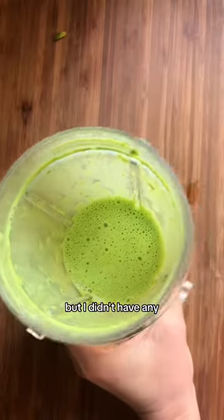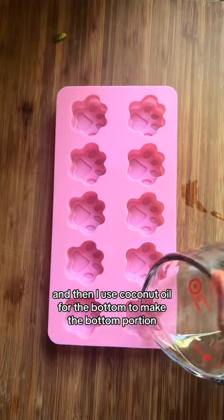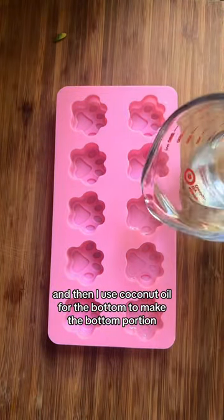I'm gonna use some Greek yogurt. Usually I use kefir, but I didn't have any. I blend it on up with some water, and then I use coconut oil for the bottom to make the bottom portion.